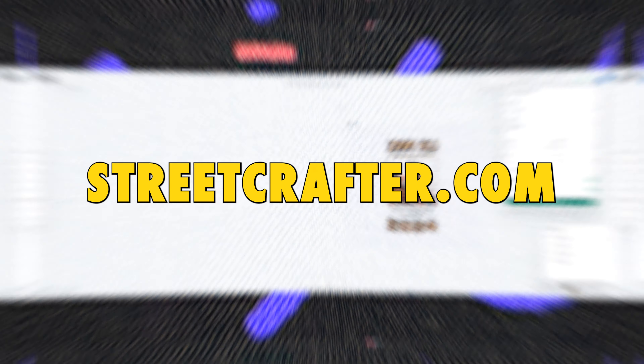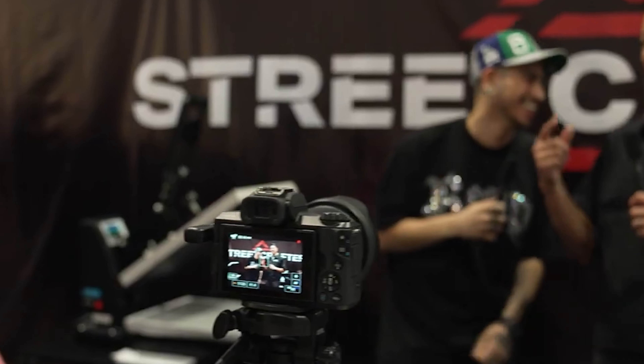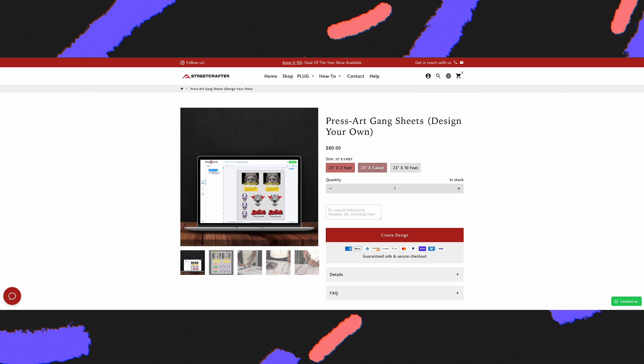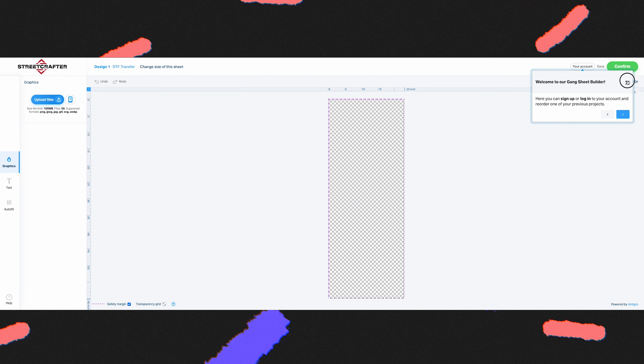With that all confirmed, we're ready to get our press art from Streetcrafter.com. Streetcrafter is actually a business we started after spending years in the apparel industry, manufacturing and products. Over the last few years, we've seen clothing brands get started this way and people make money by reselling to different businesses in their area. To get started, you upload your artwork using their designer tool, which allows you to just start uploading graphics.